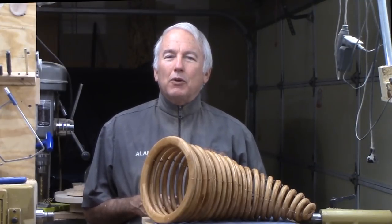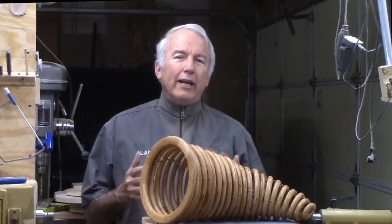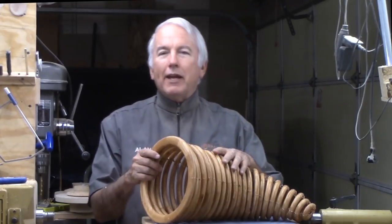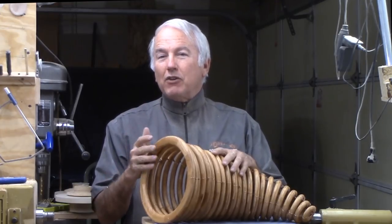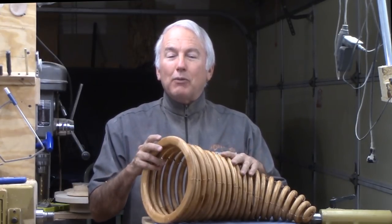Hi, Alan Stratton from As Wood Turns. For over a year, I have been wanting to make a cornucopia. Typically, it's the U.S. Thanksgiving time that brings the thought back to me.